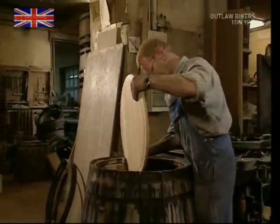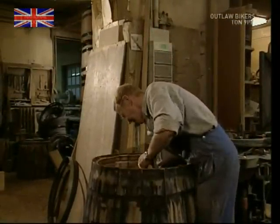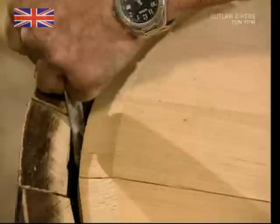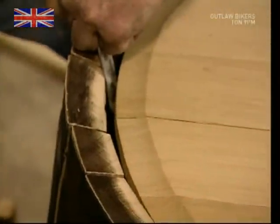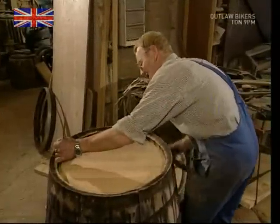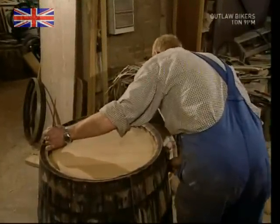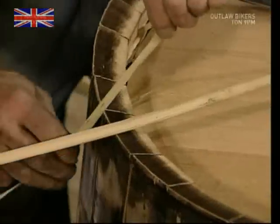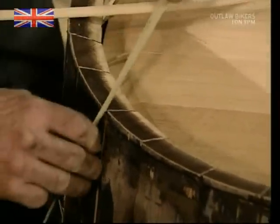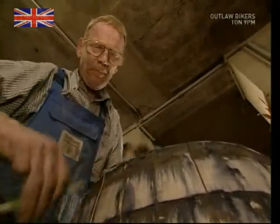To fit the bottom, the hoops that have been holding it together have to be removed. He inserts the disc and then replaces the hoops and tightens it all up again. Then, just to be sure it really will be waterproof, he sticks straw into the gaps between each stave.